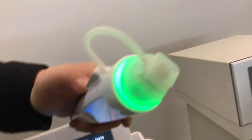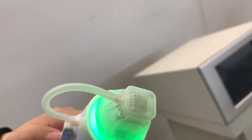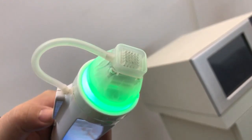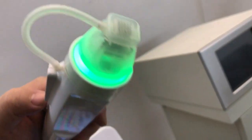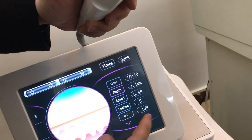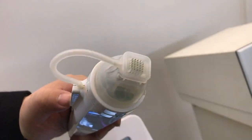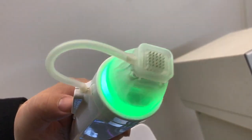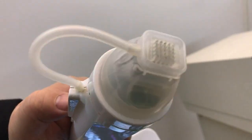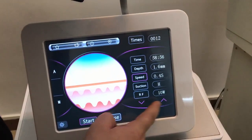Okay, you can see here — the machine is running. You can see the settings displayed. I'm adjusting the settings as it operates so you can observe the output.